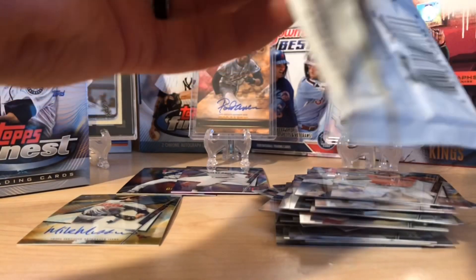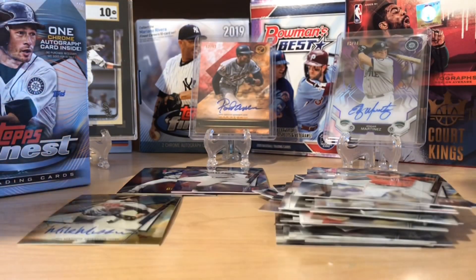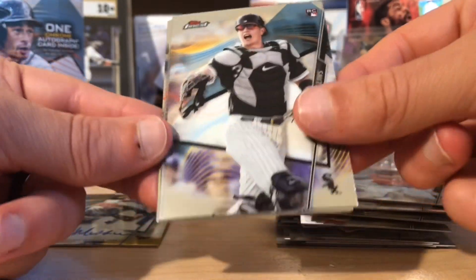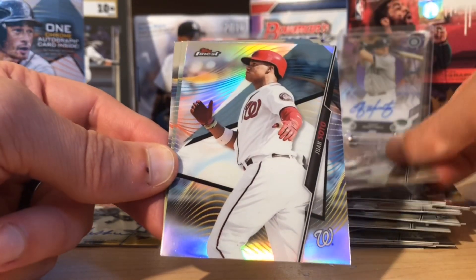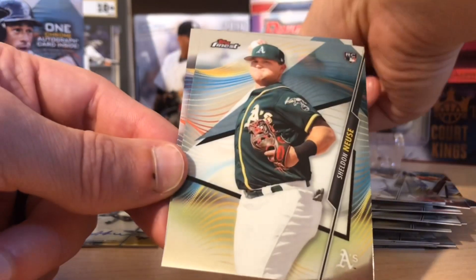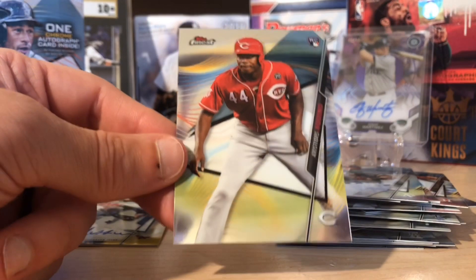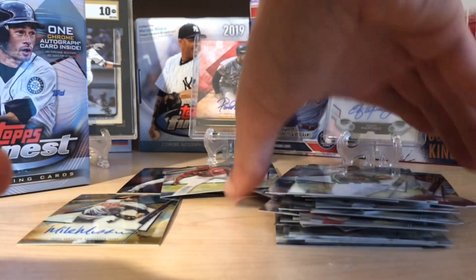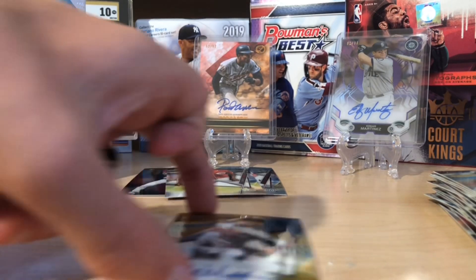Our first color is going to be a 250 of Francisco Lindor — so that's a good one to get, not bad at all. They use the thicker cardstock for the inserts and stuff like that. We've got Zach Collins, AJ Puck. Here's a refractor of Juan Soto — that's a good one. Those are not numbered but they're refractors nonetheless. And a Kenya rookie. One mini box down, and I've got to say that was not bad.